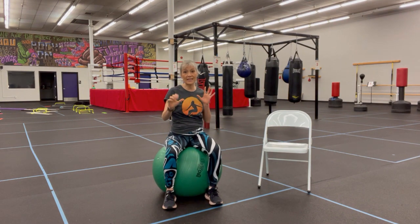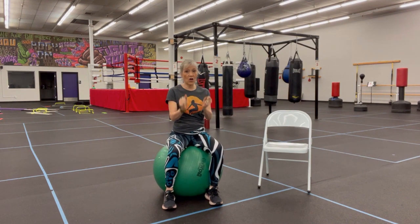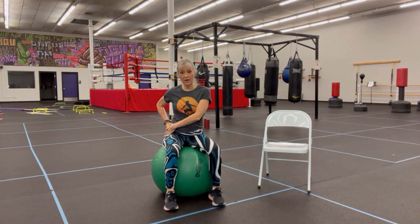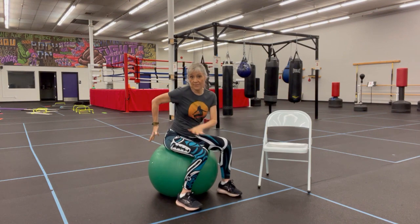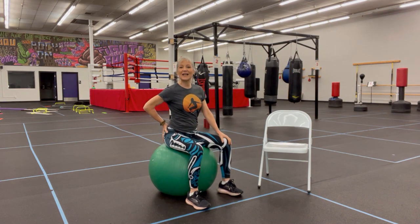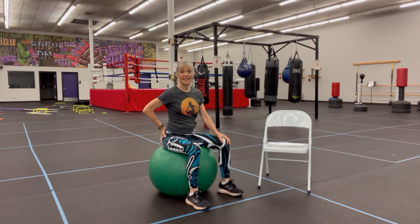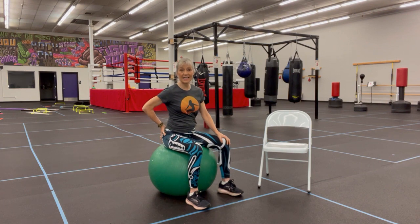Now we're going to squeeze one side and then the other. Before we alternate, let's concentrate on one side. I have my hand here, and I'm going to squeeze. Let's squeeze for ten times on just one side: one, two, three, four, five, six — make sure you're releasing — eight, nine, and ten. Release.